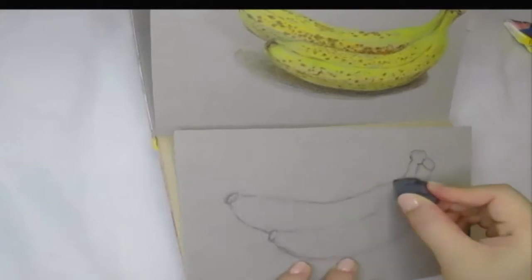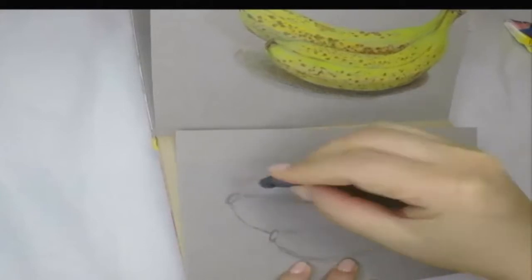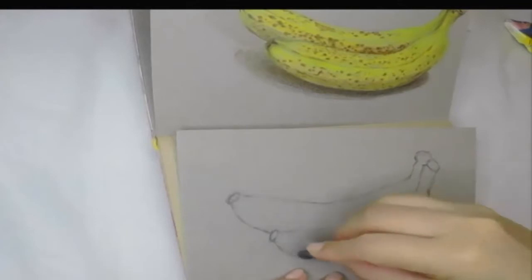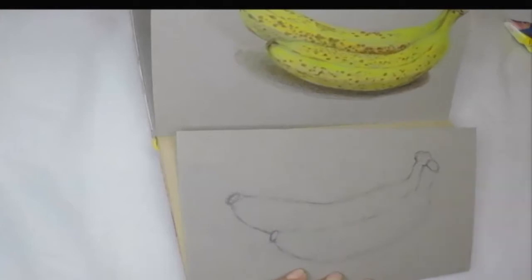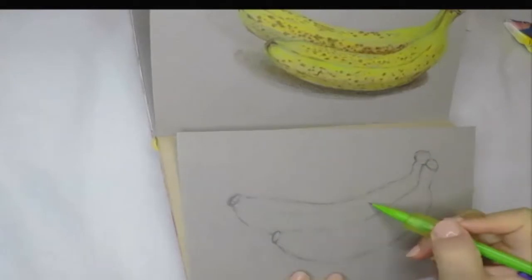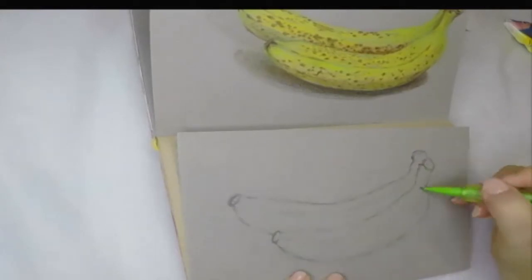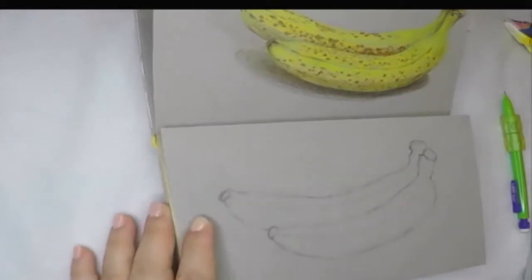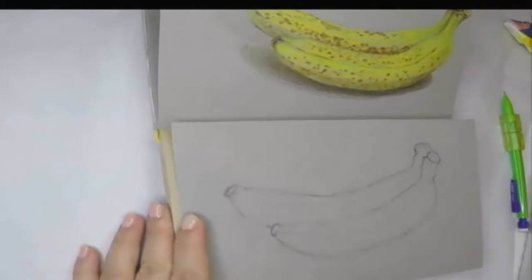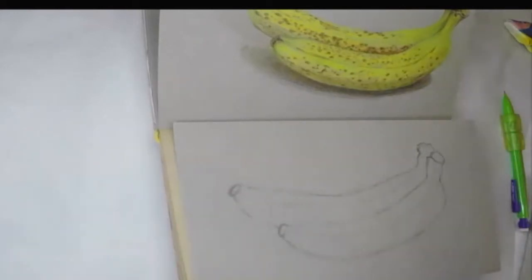We're going to draw it dark anyway. After the outline is done, you can think about how to start putting in the color on the drawing.